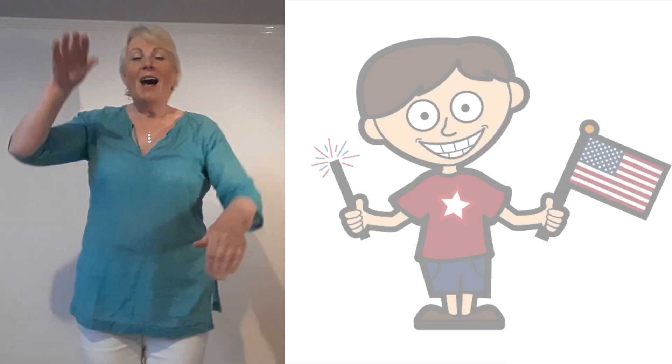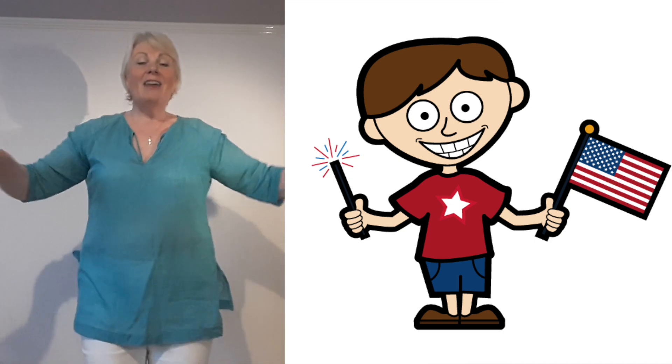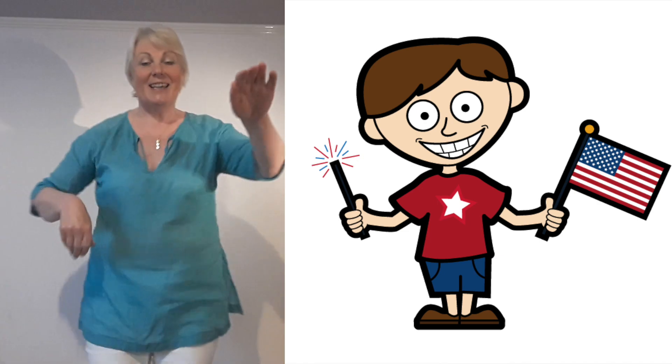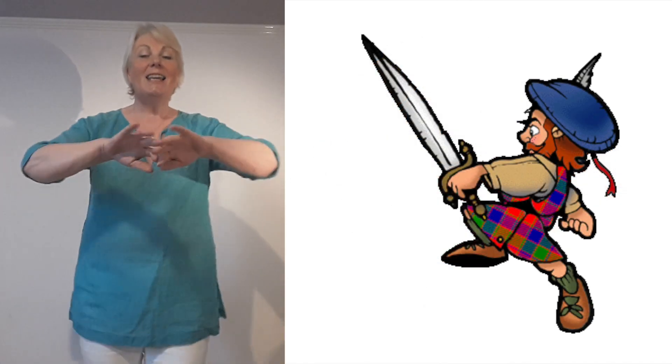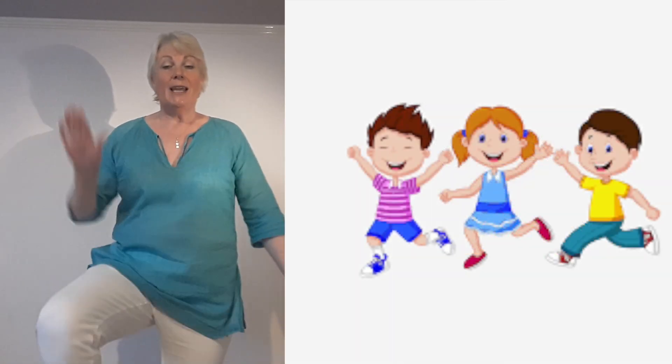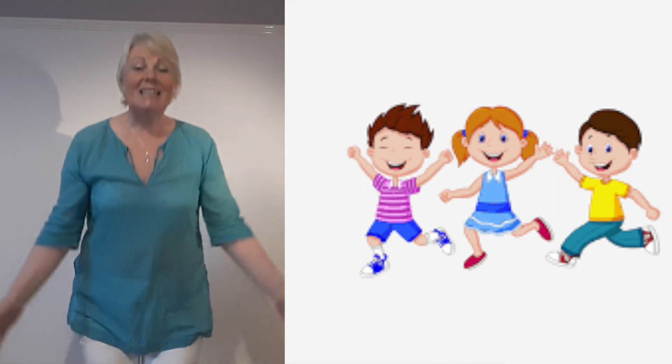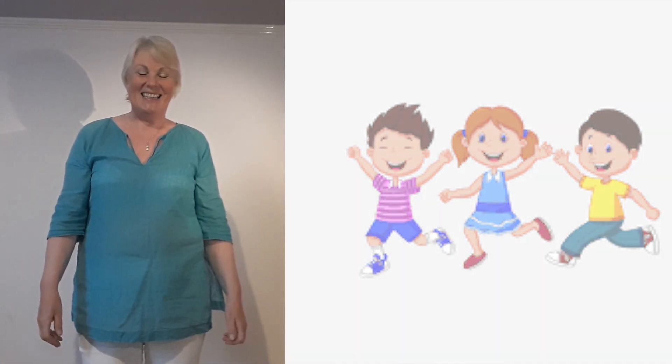Now you've got the whole song. Shall we do it from the beginning? Here we go. I've a laddie in America. I've a laddie in Dundee. I-E-I-E. I've a laddie in Australia, and he's coming back to marry me. I-E-I-E. First he took me to America, and then he took me to Dundee. I-E-I-E. And then he ran away and left me, with three bonnie bairns at my knee. I-E-I-E. He was sitting at the ingle, he was sitting on my knee. I-E-I-E. He was sitting on the doorstep, singing daddy, daddy, please come home to me. I-E-I-E. Well done!